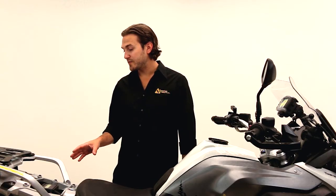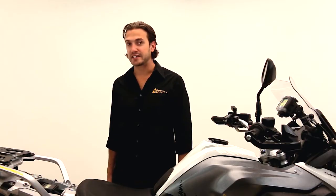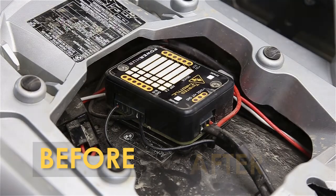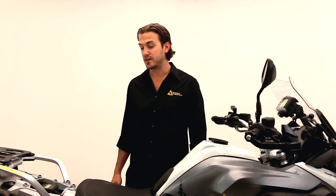As you can see, we've got the Powerhub 2 completely installed on this R1200GS with six accessories going to it, and it just looks really clean — like it came right out of the factory. If you need any more information on this product, please don't hesitate to give us a call or visit us at twistedthrottle.com.